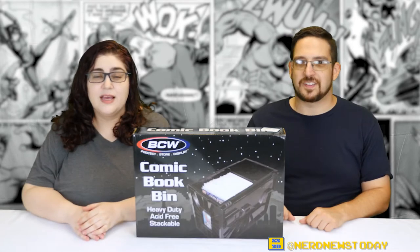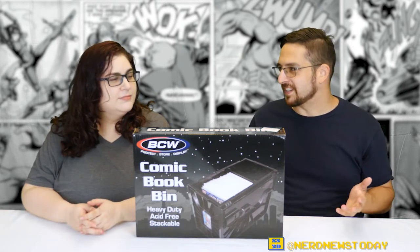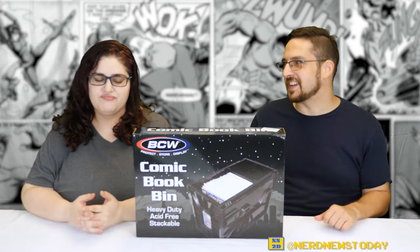Welcome back to Nerd News Today. I'm Matthew. I'm Andrea. And as I'm sure you are already aware, we are both comic book collectors. That goes without saying on this channel by now.